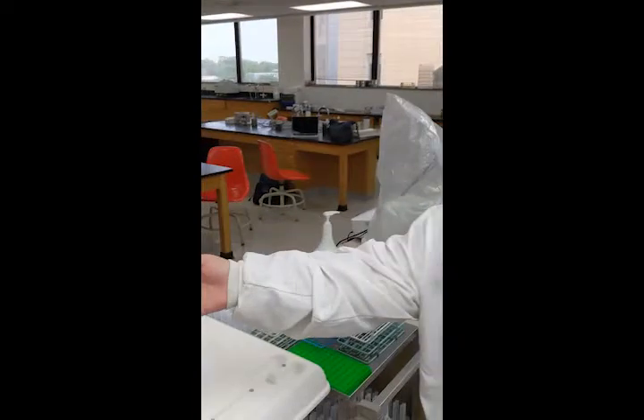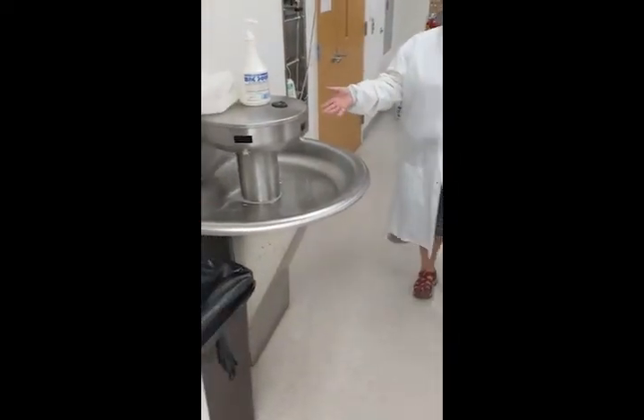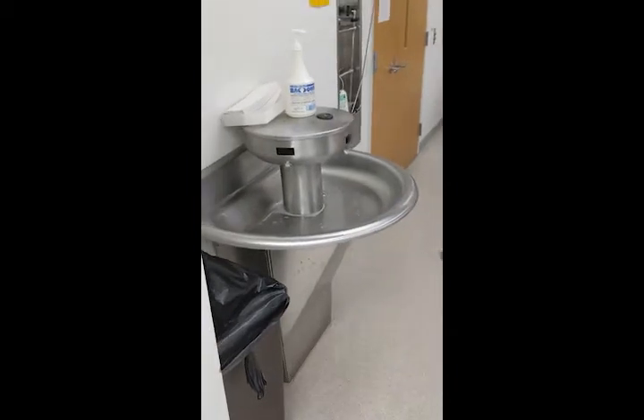The next thing you need to do is make sure that you wash your hands before you leave the lab. Our lab has three sinks, so there is absolutely no excuse for not washing your hands.